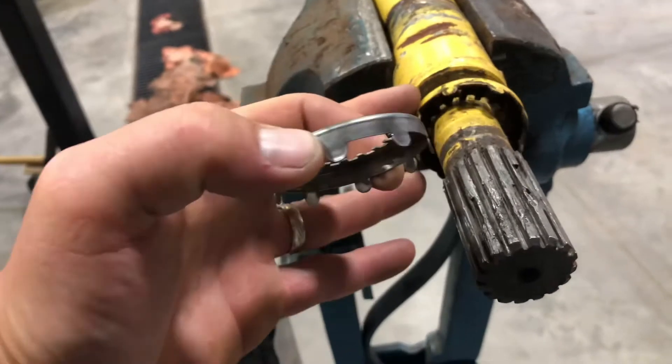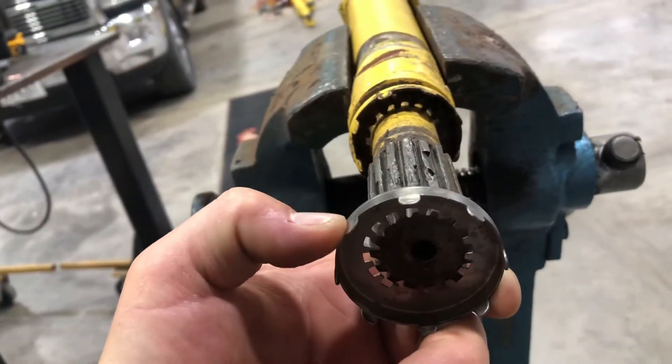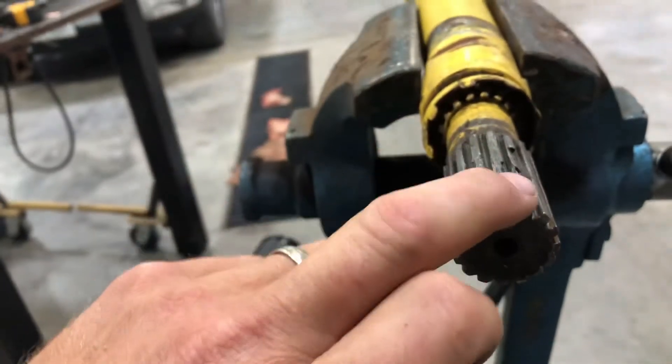I also got this brand new dust ring, which should give us a good dimension reference. It will not fit on — it's tight. I don't know if this is egged out or not.